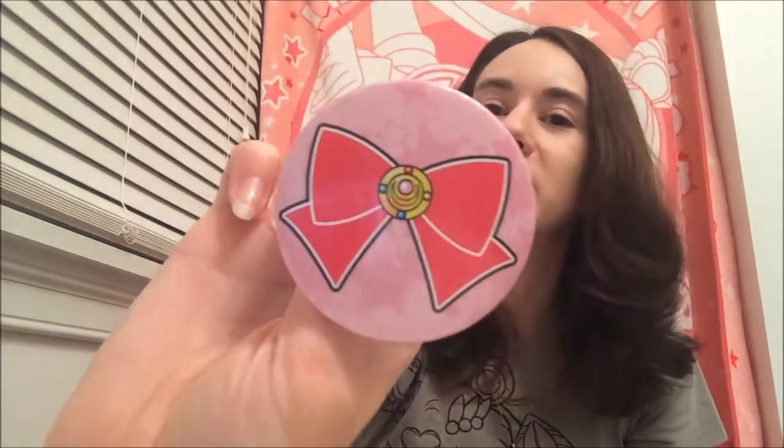Thanks so much for watching — please like, comment, and subscribe for more. Oh, I almost forgot — one more thing. I got this pin recently; I'm pretty sure it's a GE merch item but I got it at Hot Topic and paid $1.99 for it. It doesn't have any copyright on it that I can see, but it totally looks like GE merch to me. If anybody knows whether this is GE merch, let me know — since there's no copyright on the pin itself I'm not 100% sure. But I got it at Hot Topic so maybe you'll find one too.